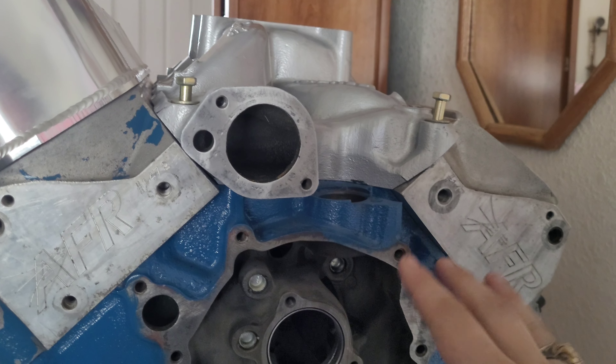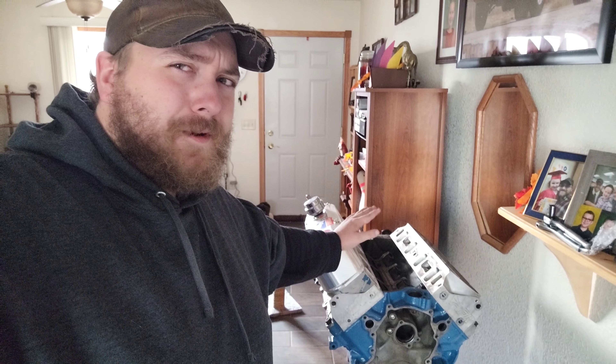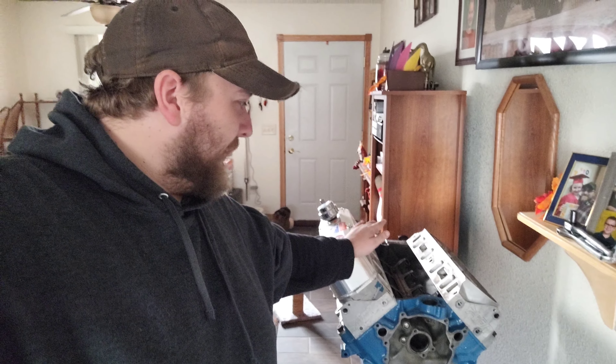We got updates today. Check that out, it looks so good. Alright, so we not only have updates on the engine build, we also have updates on XMC and another series that we're going to start doing on the channel. But let's take a look at the engine build first.